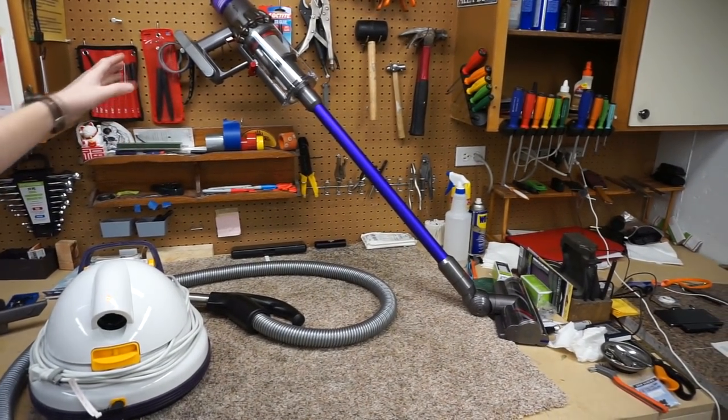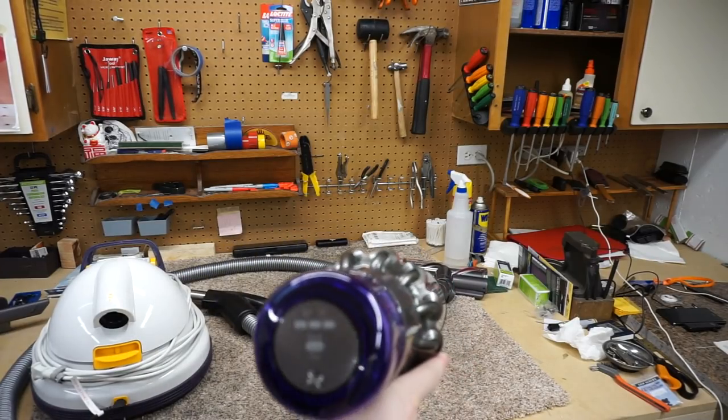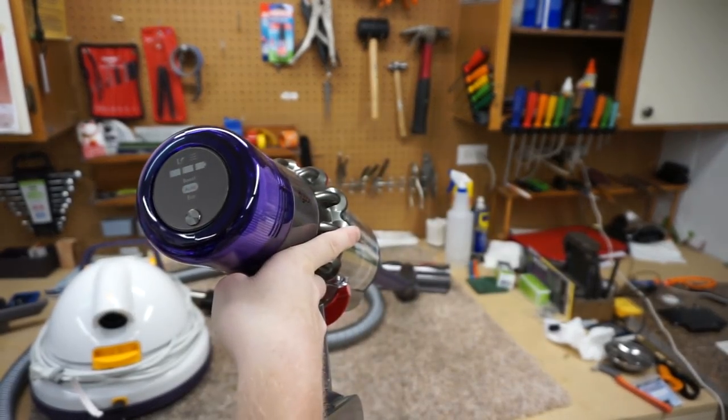Up here I have the glorious V10 — well, the best vacuum on the market right now is of course the V11. Sorry.